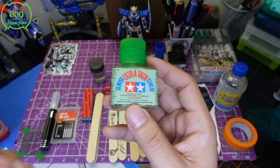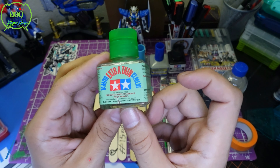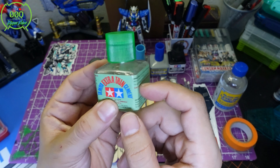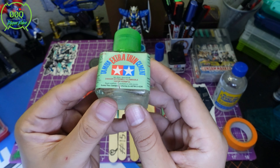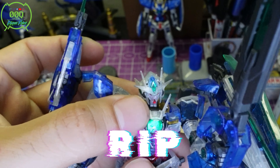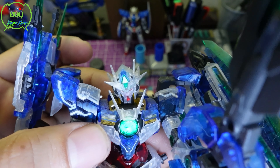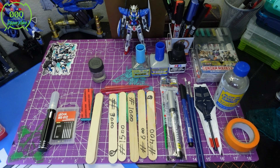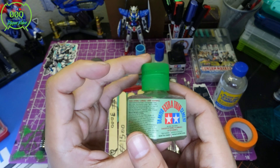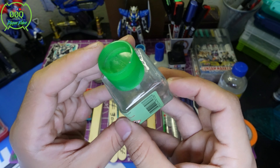This is Tamiya Extra Thin Cement — it's essentially plastic glue. They're apparently changing the packaging from a glass bottle, so if you have the glass bottle, save it — that's vintage. This is for fixing all kinds of bad things that may happen, like accidentally breaking a piece. You can see I have a little too much glue on the V-fin because I had broken it. This stuff ranges from about $5 to $10 and lasts a long time.